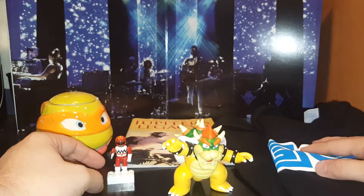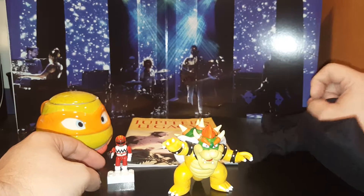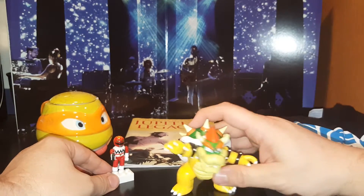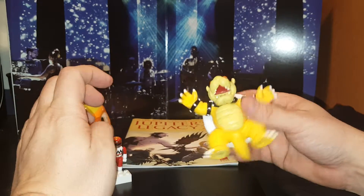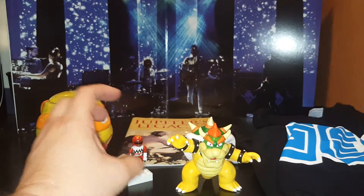Well, this was My Geek Box. If you dug this video, give me a thumbs up, give me a comment, tell me what you thought. Tell me if you think this box was worth it or not. Subscribe for more of these because I will do as many as I can. Thanks for watching — appreciate it. Have a good night.